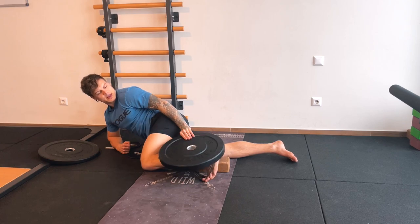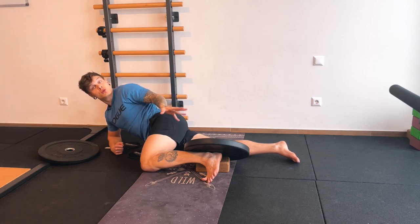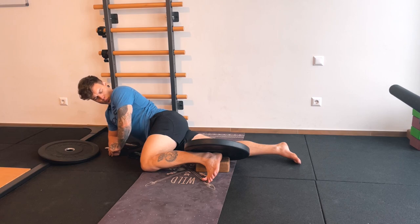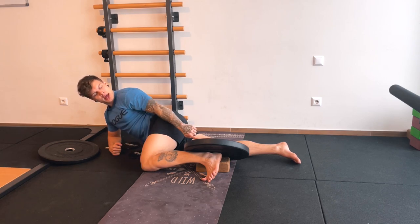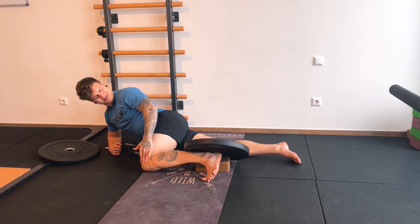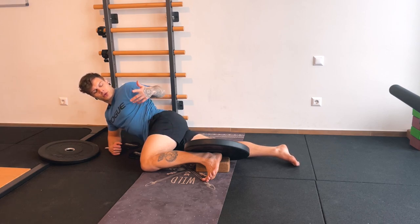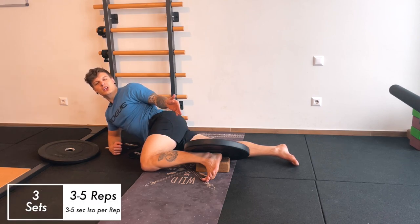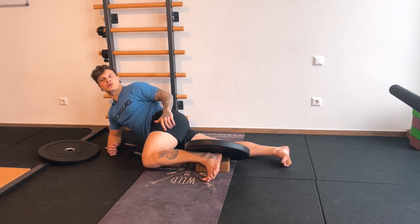Place the weight — best case a 10 kilo plate — on the other side so that you actually cannot lift your heel into more internal rotation. That's exactly what we want: maximum overcoming isometric. Take a deep breath and try to fight, pushing that knee down into the ground and your heel up into the air. Really fight as hard as you can for three to five seconds. Do that at least three to five repetitions, each rep for three to five seconds. Contract as hard as you can, trying to lift that heel against the weight.